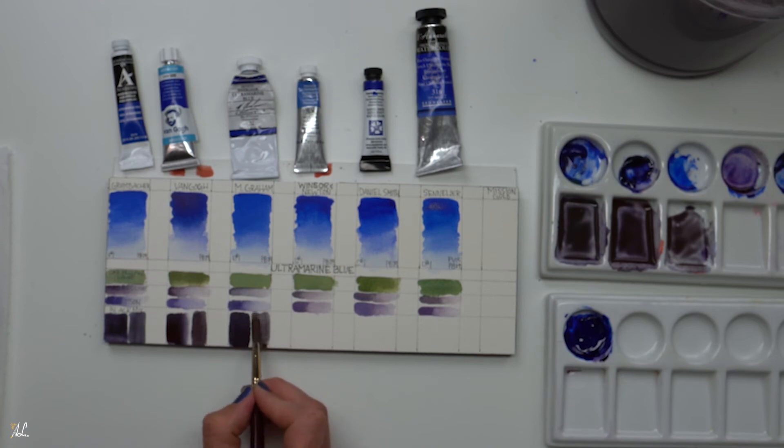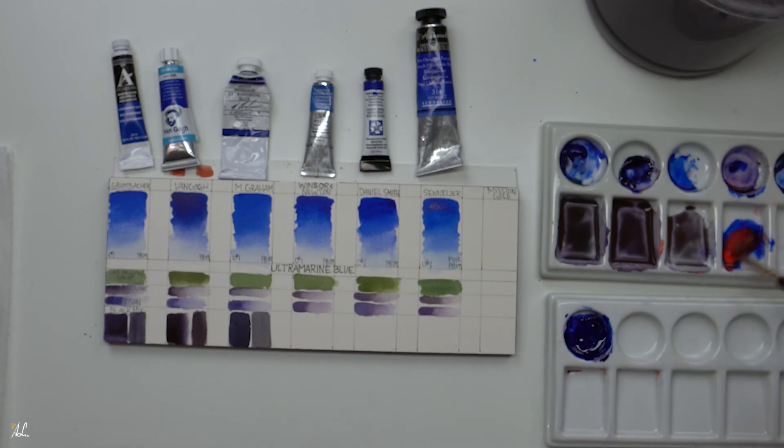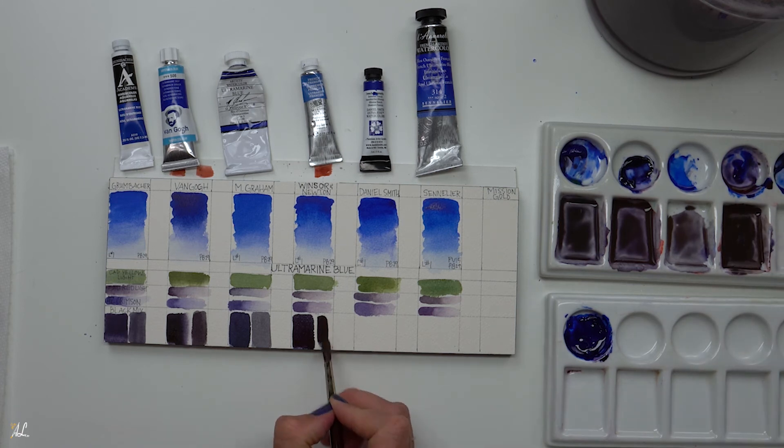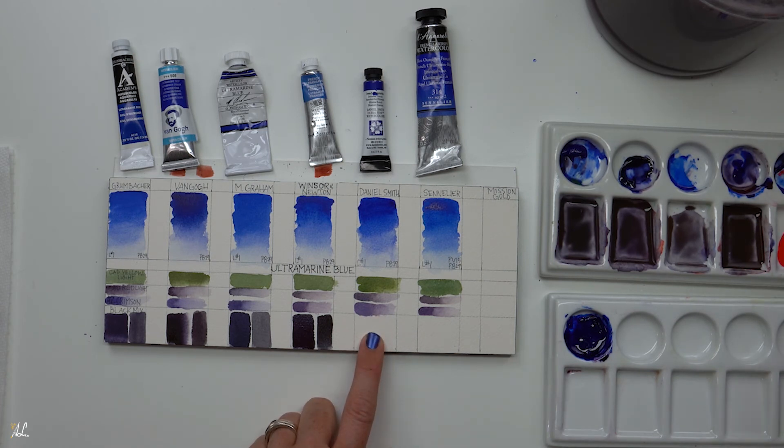I did something similar using browns and blues to create some lovely grays — this is another way we can get grays and I really like this one; it made a beautiful gray. Ultramarine blue is probably one of my most favorite colors to paint with. I always find myself reaching for it. Even though I love so many other blues, I feel gravitated to this specific color.